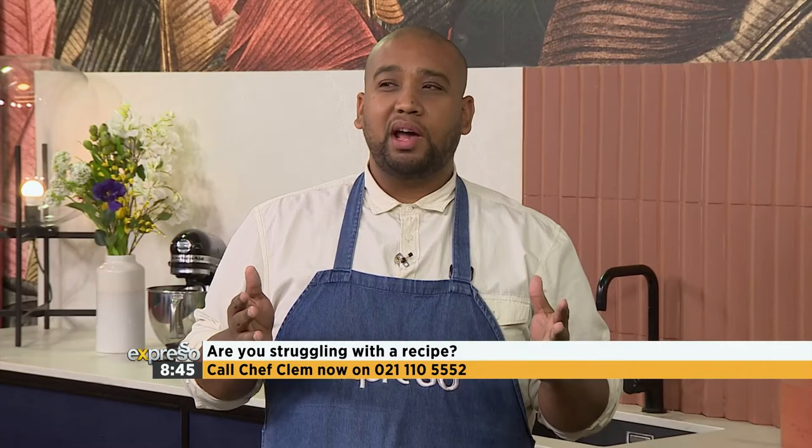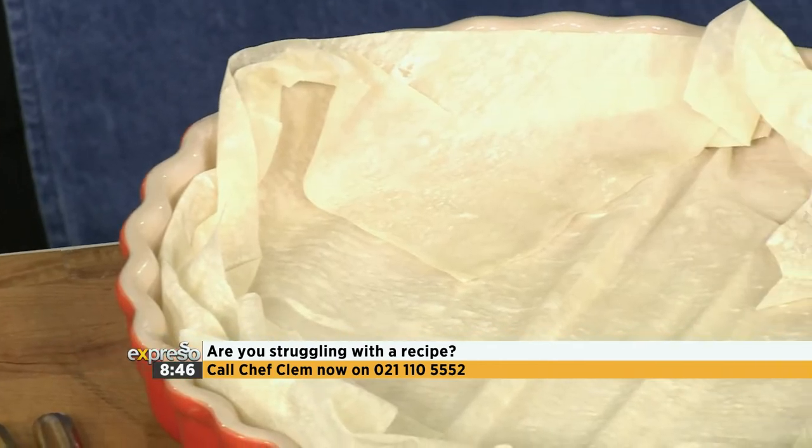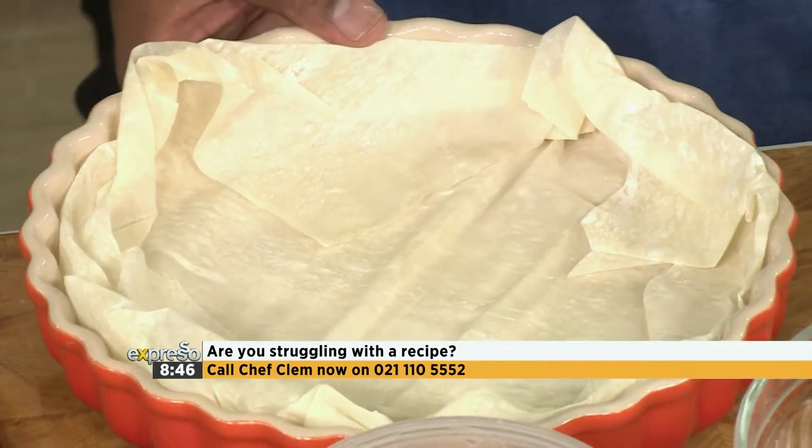An open pie - it's basically pastry at the bottom with your filling, and then what would be pastry at the top is gone. So it's like tart, quiche vibes. Tarts are absolutely amazing because they're easier to make than the full-on pie with the short crust and the puff.